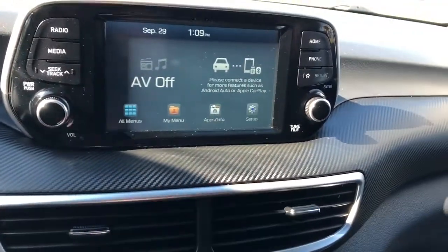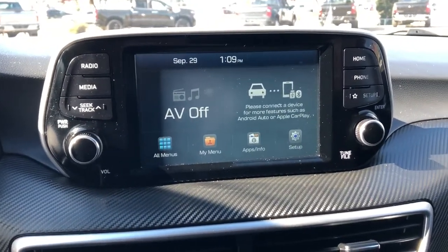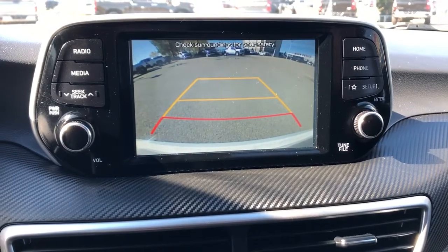Nice little carbon fiber trim across the dash. Our infotainment screen here with radio, media, and phone connectivity. It also features a reverse camera.